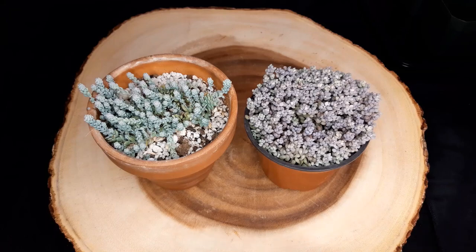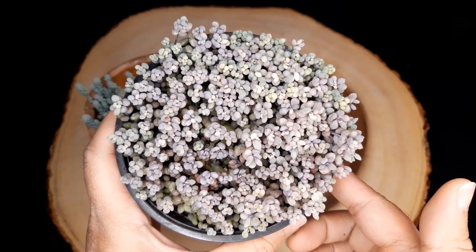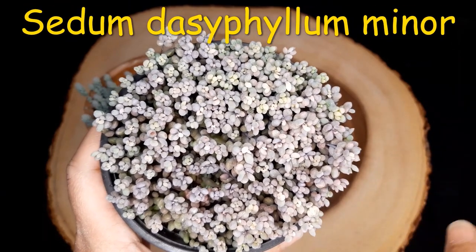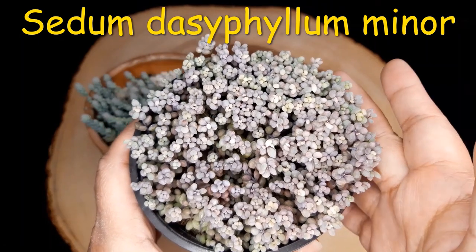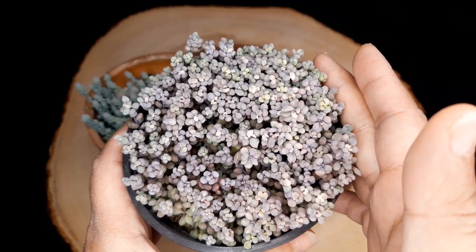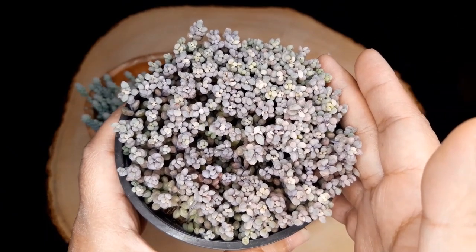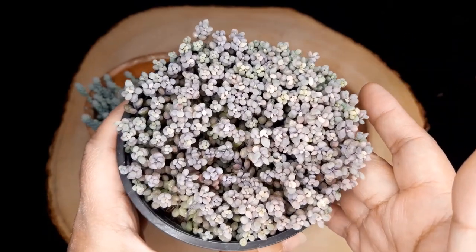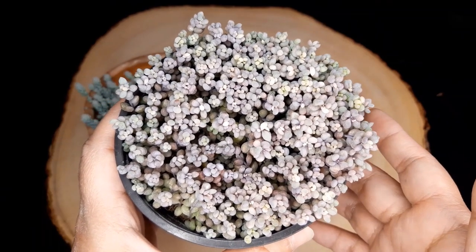Let's talk about the difference between these two succulents. This one right here is called a Sedum Dasiphyllum Minor — I will have the name on the screen for you. This one has grown really quickly for me and it is nicely stressed from being under my lights. It's got some purples, pinks, greens, a little bit of yellows and whites in there, and it's actually a very easy succulent to grow.